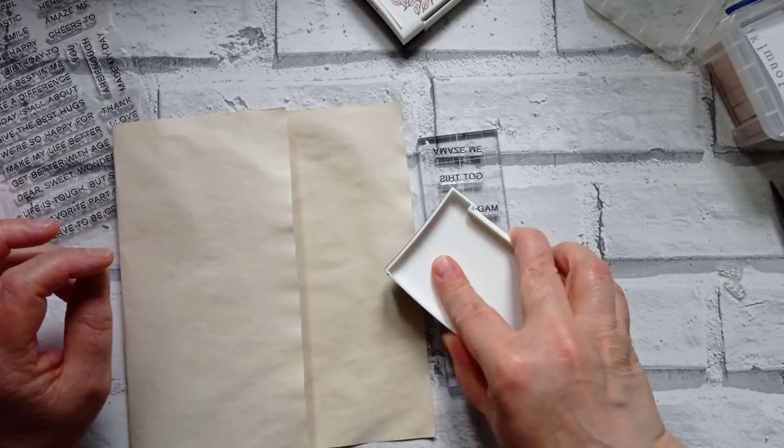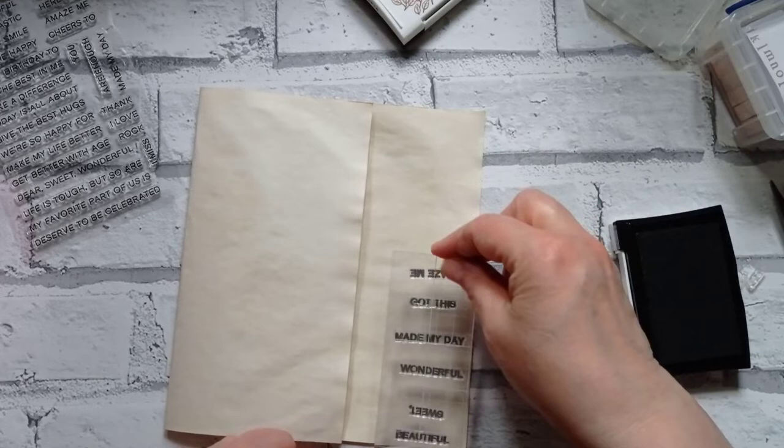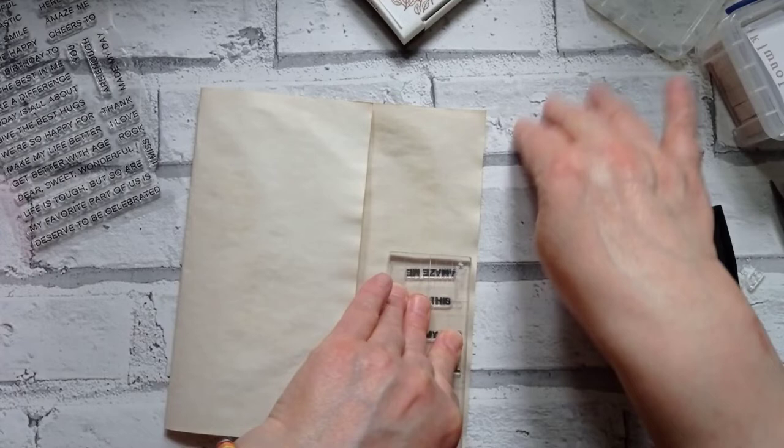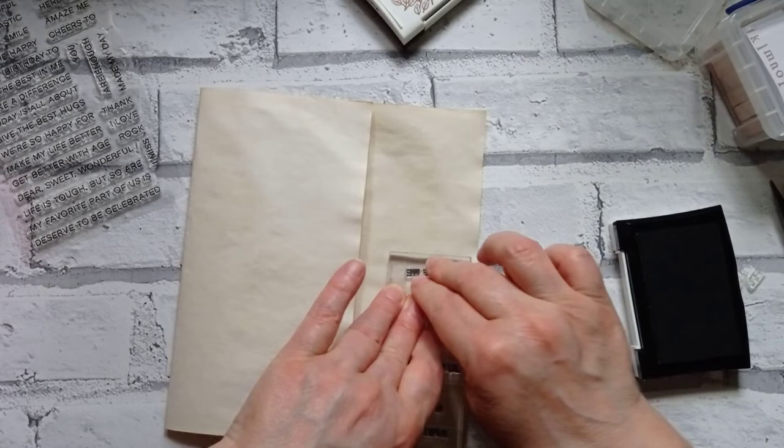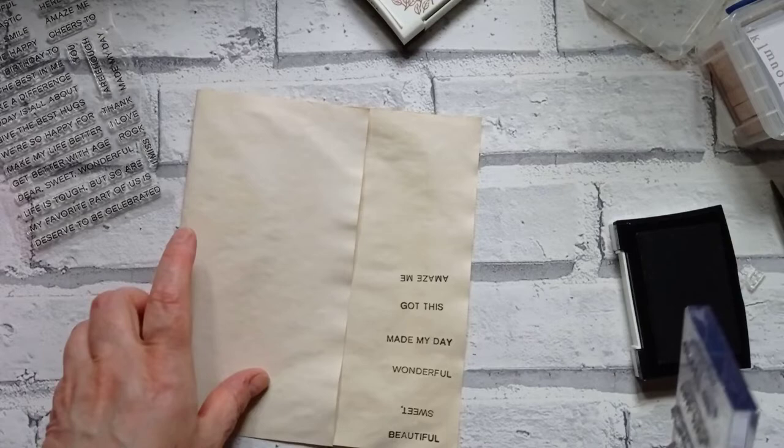Sorry if you're still gasping at the fact that I've cut stamps up. I'm thinking — why have I put 'Sweet' upside down? It doesn't even spell 'Tweet.' Sweet upside down doesn't even spell Tweet, does it? You notice I'm working on some wallpaper today — I was doing some photographing for Etsy. I taped it down to my mat, so rather than keep getting bits of paper out for stamping, I'll leave it down and then throw it away.